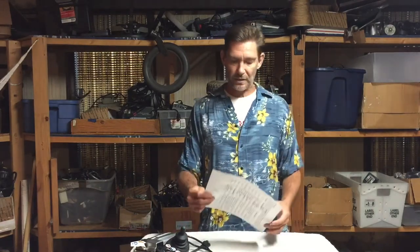Anyway, that's about it. I hope this helped a little bit. If it didn't help, you can give us a call. This is Frank with Electric Wheelchair Parts.